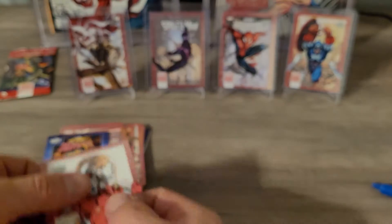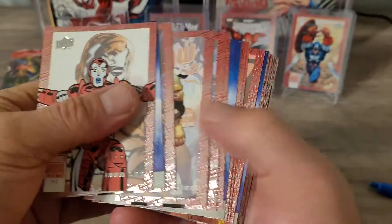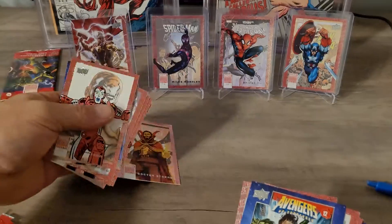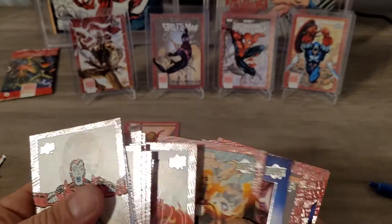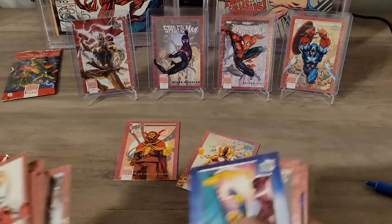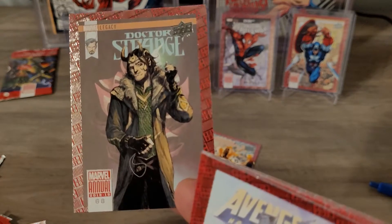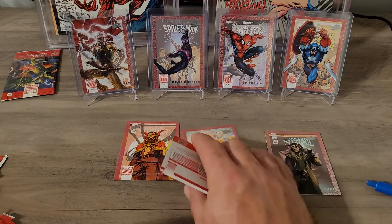Well, those are kind of underwhelming but I do love this series. Doctor Strange wasn't too bad — not a bad hit. I really think that was probably my favorite one out of all of them. Anthony Stark — not a bad hit. And the Loki, and of course there was a Kitty Pryde in there. Centering was actually pretty darn good on all three of those.